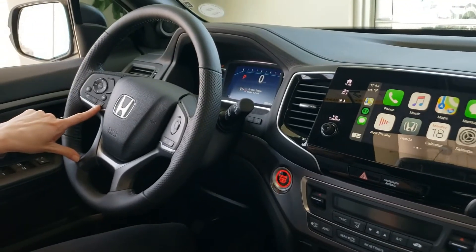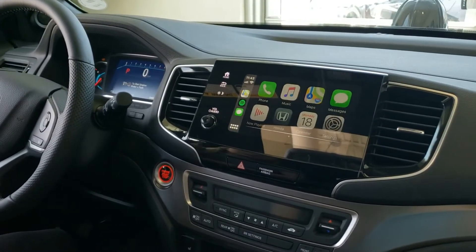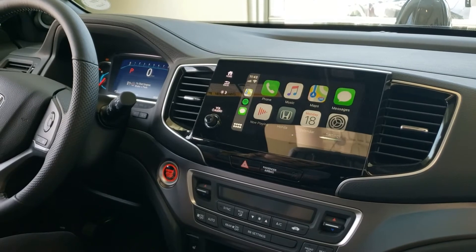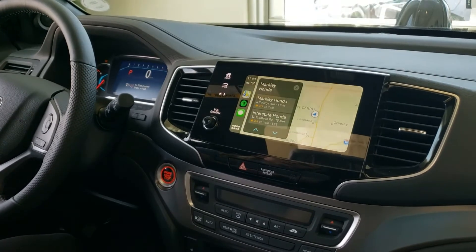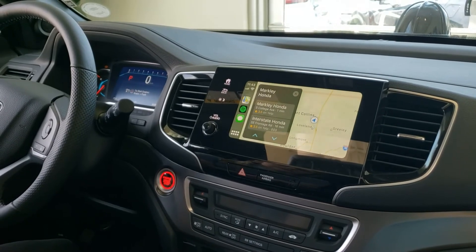You can also press this with a long press and it brings up Siri. Siri, can you take me to the nearest Honda store? The nearest one I found is Markley Honda on South College Avenue. Let me know if I should call one of them or get directions for you.